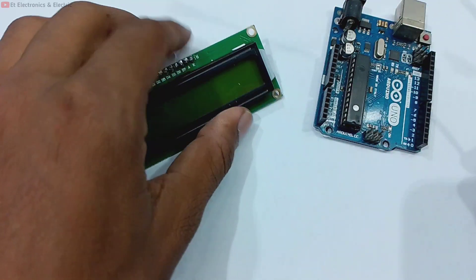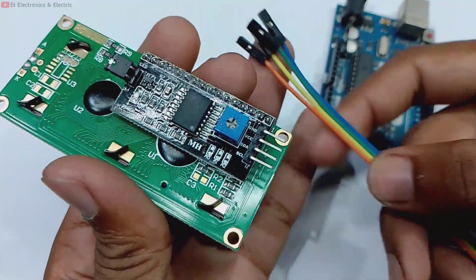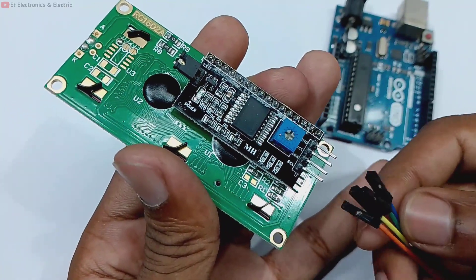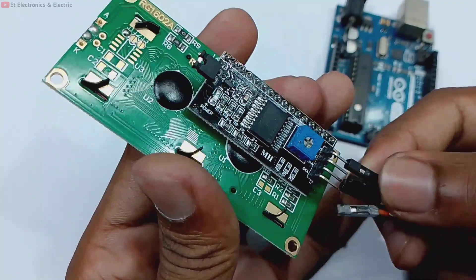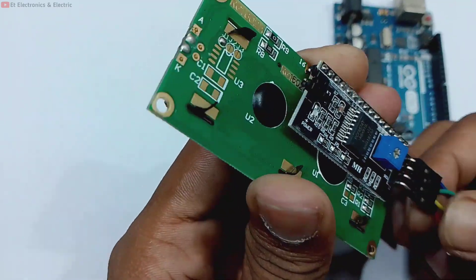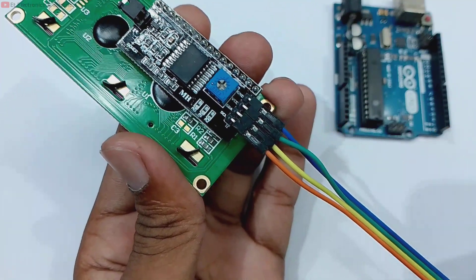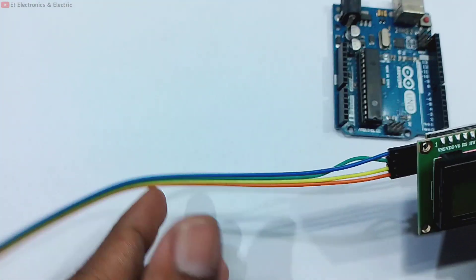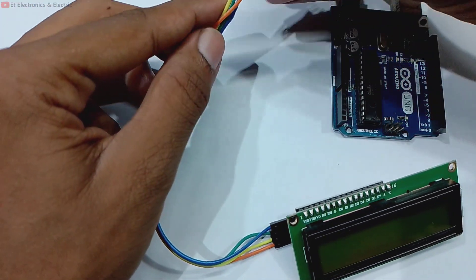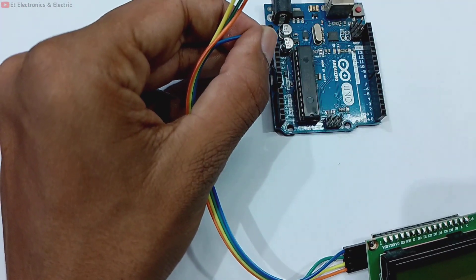So, the liquid crystal display connections are as follows. First we have Ground, VCC, SDA, and SCL. I will connect the 4 jumper wires. Now I will connect the VCC. You can connect the VCC to the corresponding pin on the Arduino as shown in the circuit diagram.